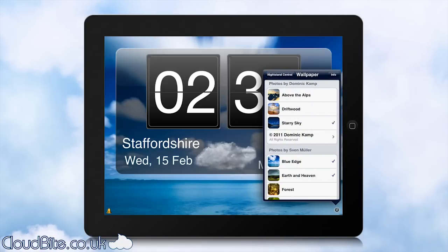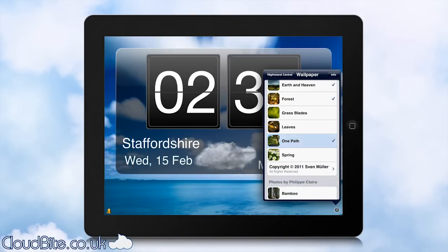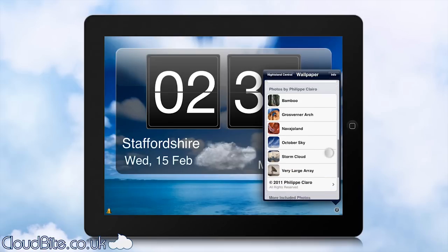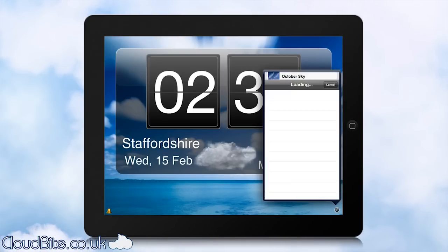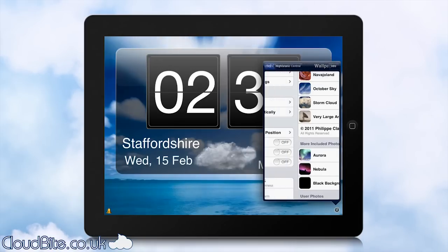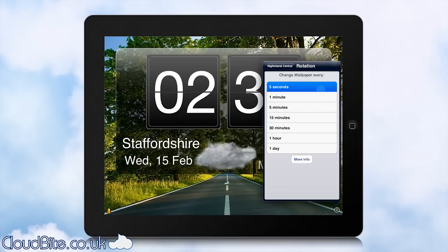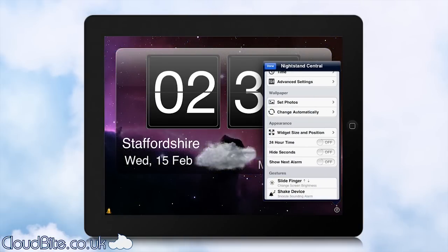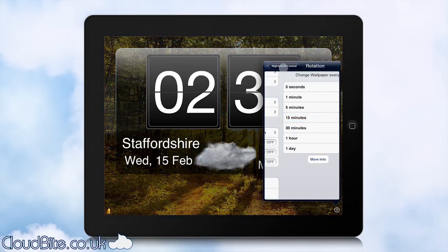Firstly there's the background. At the moment there's a sea and sky that looks really nice, but you can set whatever pictures you want — there are a lot built in — or you can pick some from your own library. You can just see it changing there. You can also set how often you want it to change: 5 seconds, or just every day if you want a different picture every time you wake up. I've set it to 5 seconds so you can see it fading through; let's slow that down to 15 minutes.